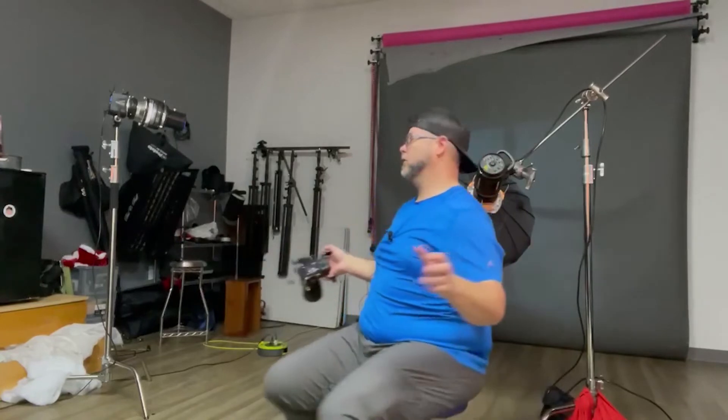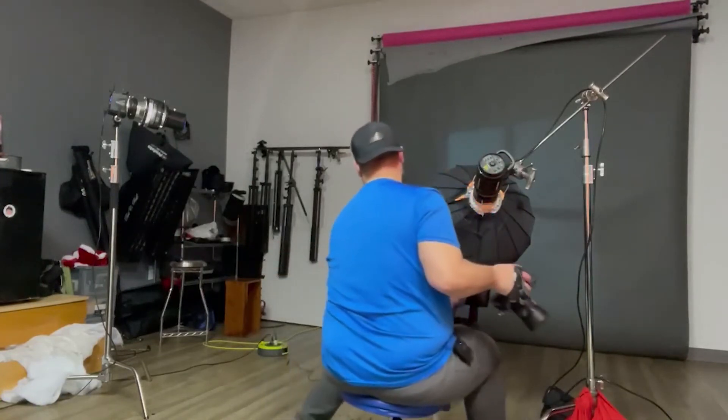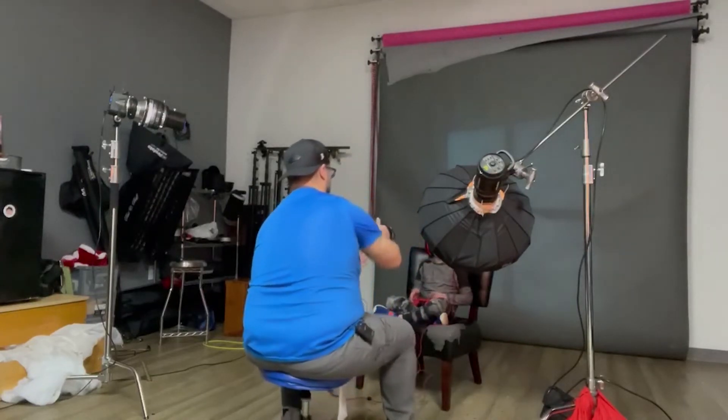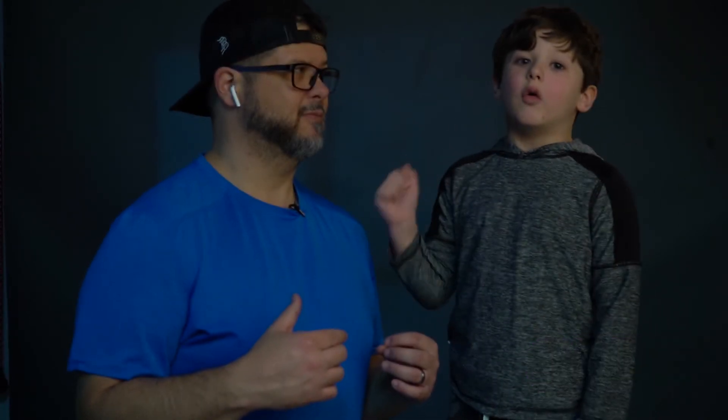I'm just giving Spencer some basic instructions like he's playing some games and firing away. Hope you guys enjoy this! The video is cool, right? Do you like taking pictures? Yes, I really love it. Do you want to be a model one day? Yeah! Hope you guys enjoyed this little video — make sure you hit that notification bell and like button.